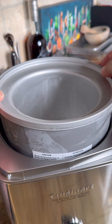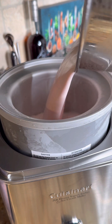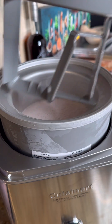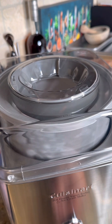I remember as a kid when my mom used to make that egg-based custard — she would cook it for hours on that stove. And then the next day, Papaw would sit under that oak tree and he'd have that old hand crank with the ice and the rock salt. That was some good times. Let's go ahead and get this thing churning.